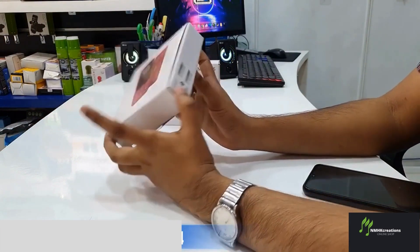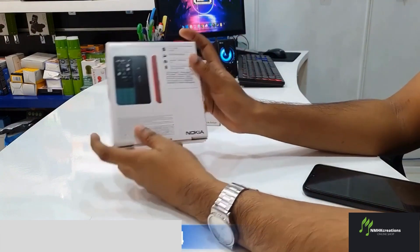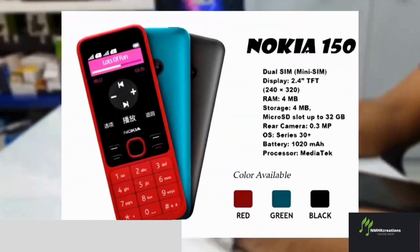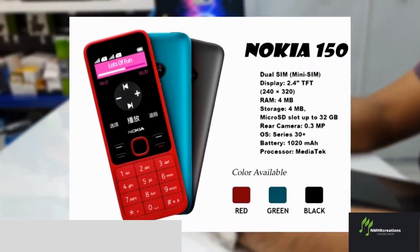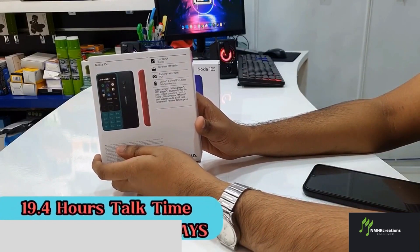We will talk about the module and the IMEI numbers. We will talk about the 2.4 inch display. We have FM radio, a flash camera, and top time.